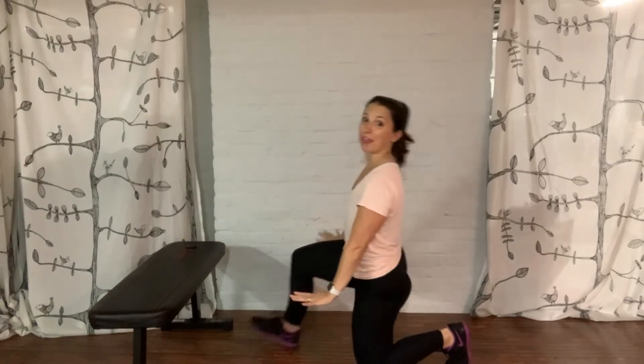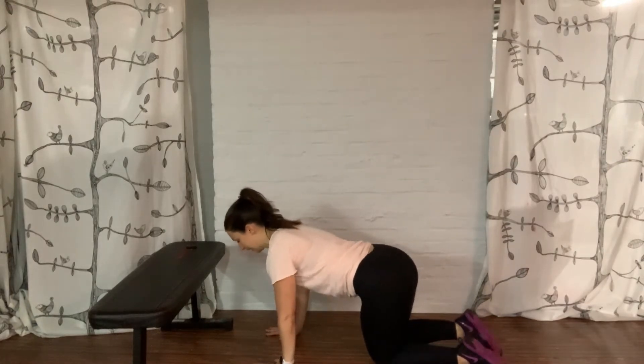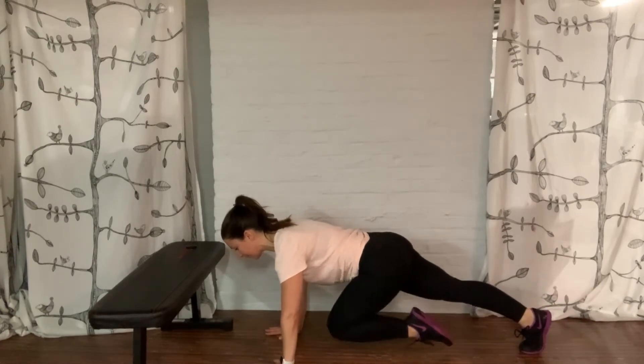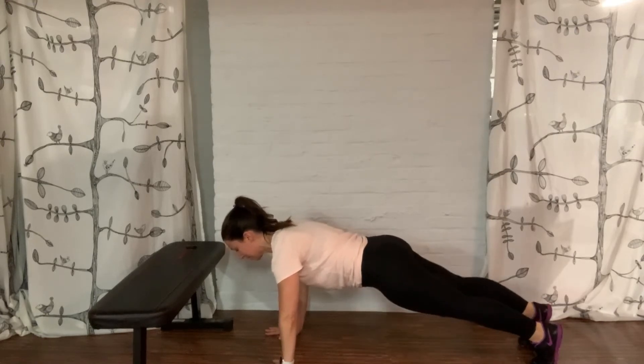To advance this a little bit more, I would take it on the ground. Same setup — hands underneath my shoulders, gazing down, spread those fingers wide apart. Step it back to plank, squeeze the belly, squeeze those glutes, one knee up, step it back, other knee up, step it back.